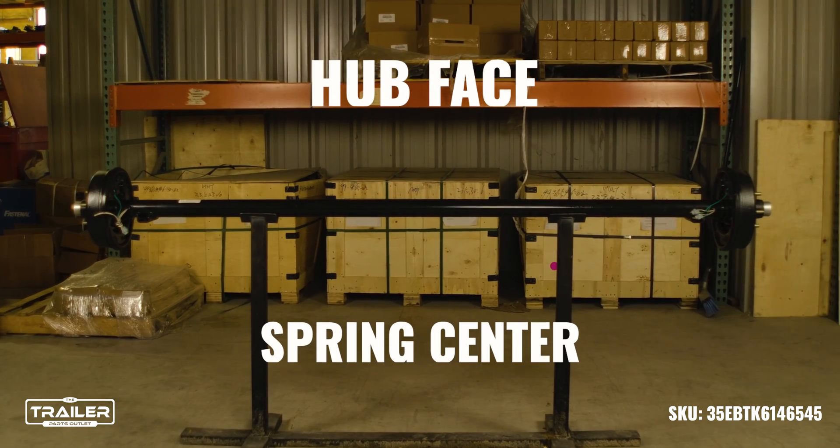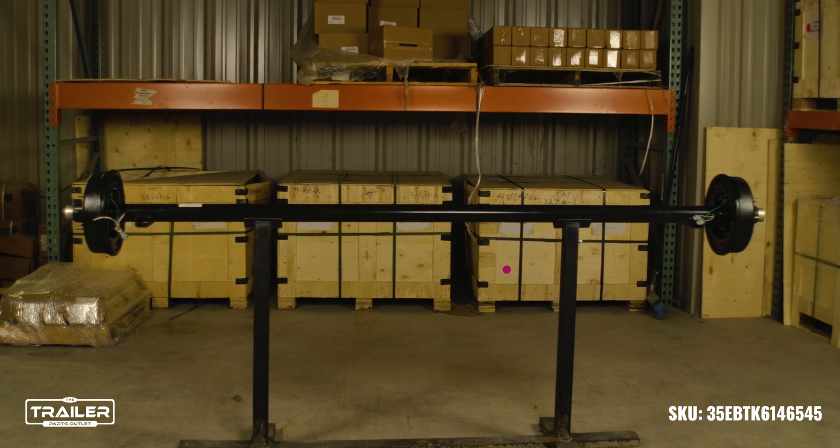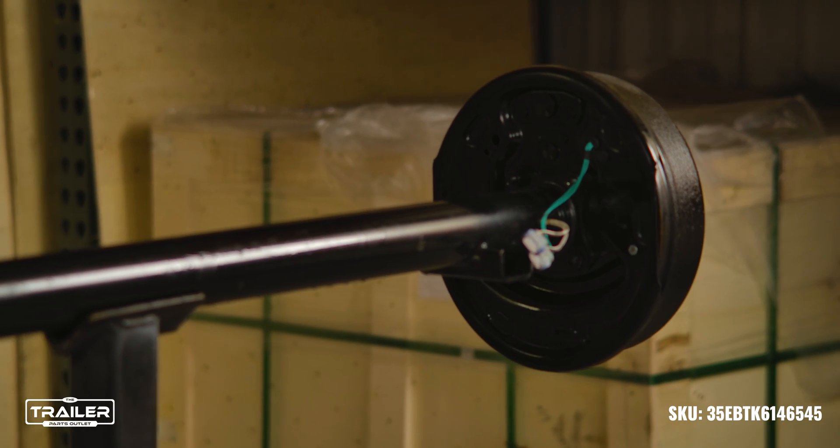When ordering one of our trailer axles, you will need to know the hub face and spring center measurement. If you have any questions on how to measure this, you can always find it on the how-to tab of any of our axle listings.